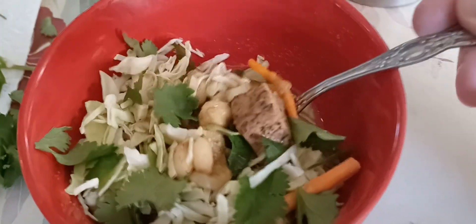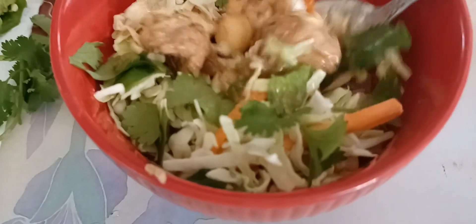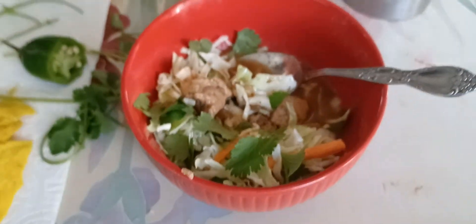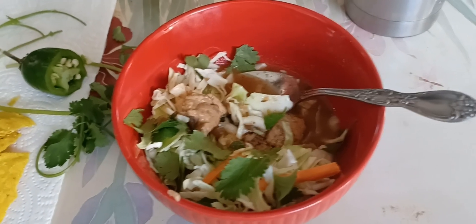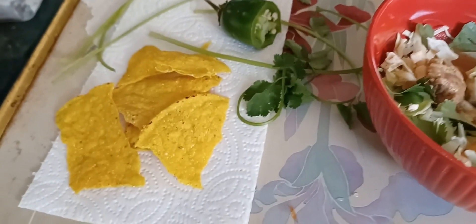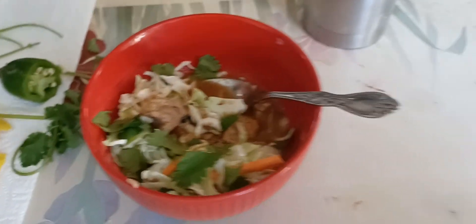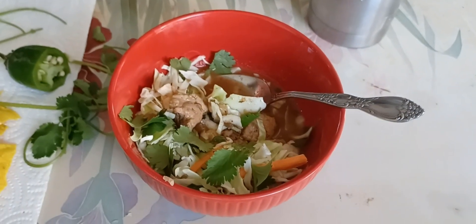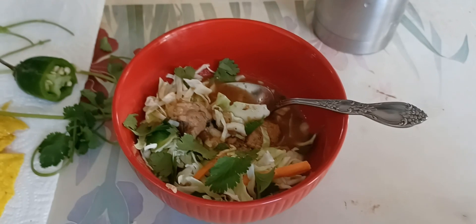I've got my cabbage on there and my cilantro — tore it off the stems. There's the hominy, and the pork turned out real tender. It's just a small bowl but I've got plenty to eat for several days. It'll be a little too spicy for the girls. I like to eat it with tostada chips that I break up. So that's about it, guys — pozole cooked by a gringo, I guess.